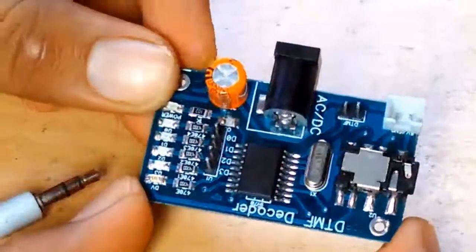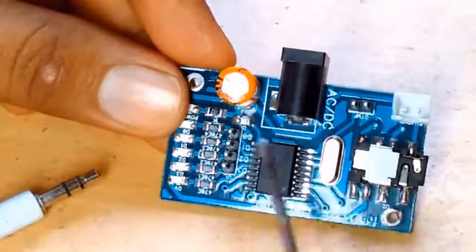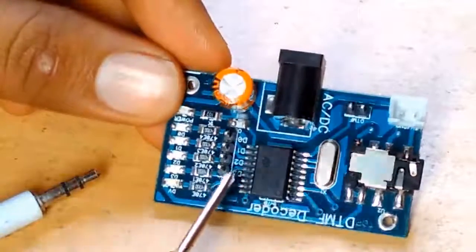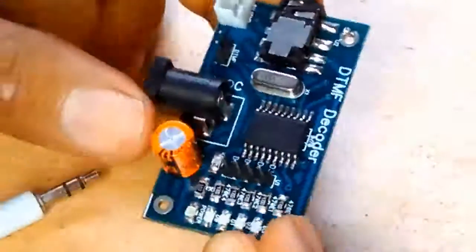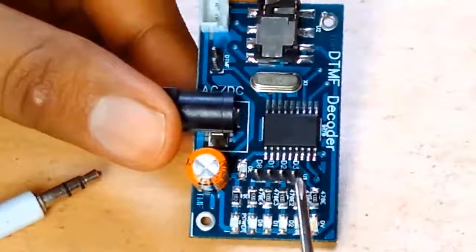This module will cost nearly around 100 to 120 rupees, and you can get it easily from eBay or Amazon. These pins which you are seeing here are the DTMF output pins.